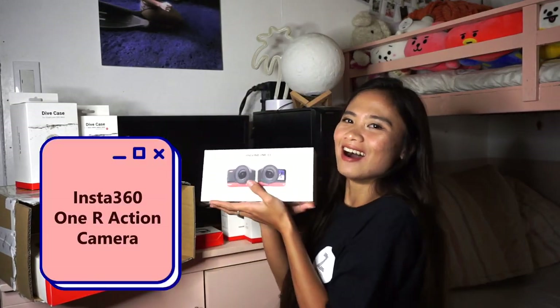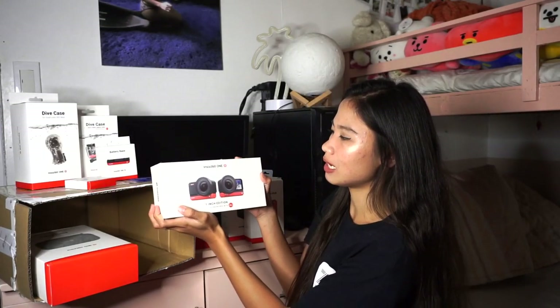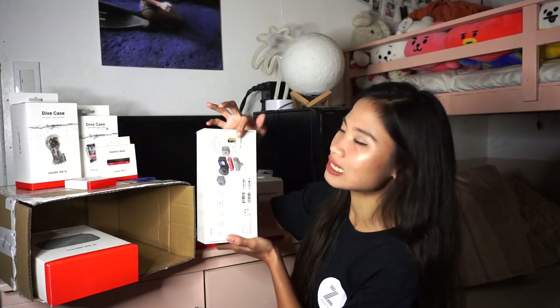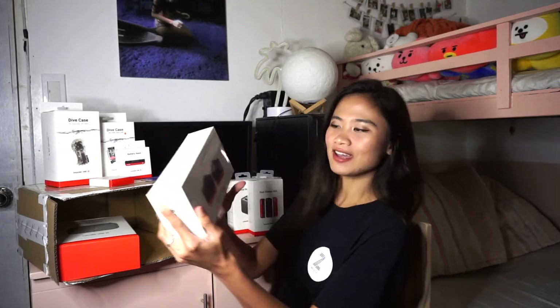And then, the Insta360 ONE R! So it has interchangeable lens action cam. As I mentioned, it has a wide angle cam — the one-inch wide angle. And then it also has the 360 lens. This is the one-inch edition. And as it says on the box, it is co-engineered with Leica. It also comes with an Insta360 64GB memory card — it's a micro memory card.